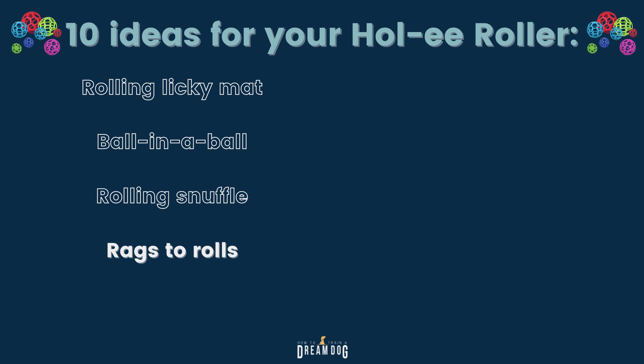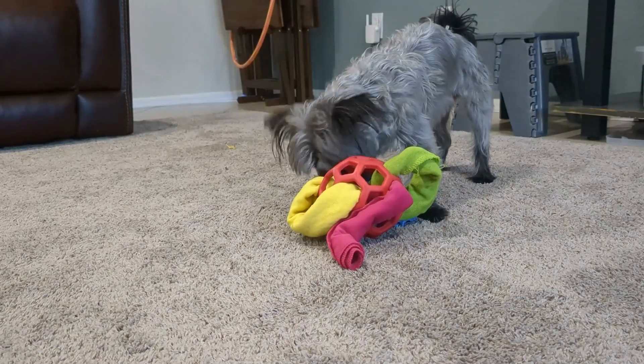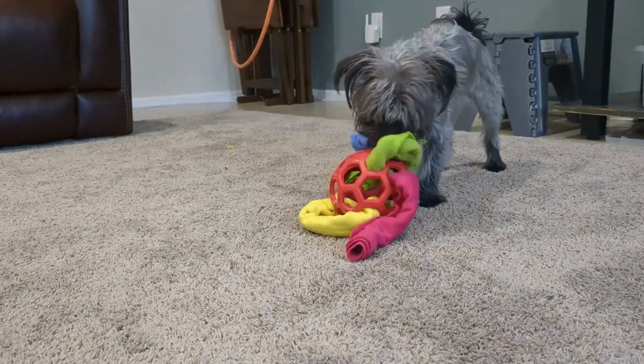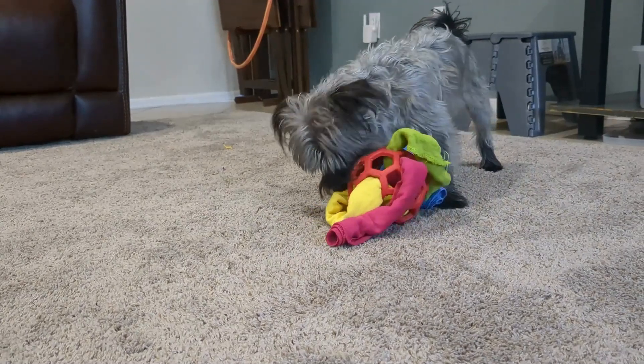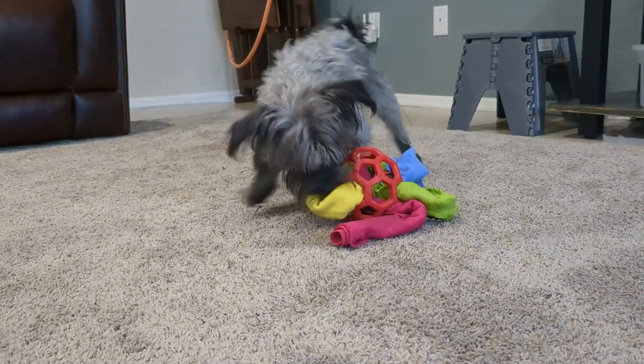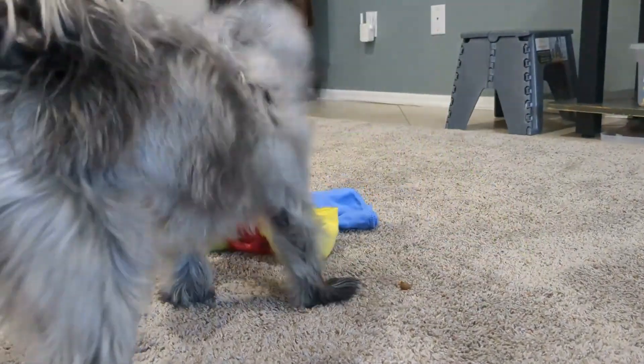Number 4, I call this idea Rags to Rolls. If cutting up fabric strips seems like too much work, I got you. Take some rags or old towels and lay them flat. Sprinkle in a few pieces of treats or kibble, roll it up, and then weave it through the Holy Roller. Some Holy Rollers are bigger than others, so if you haven't bought one yet, try to get one that has some bigger holes in it, which will make this process easier.